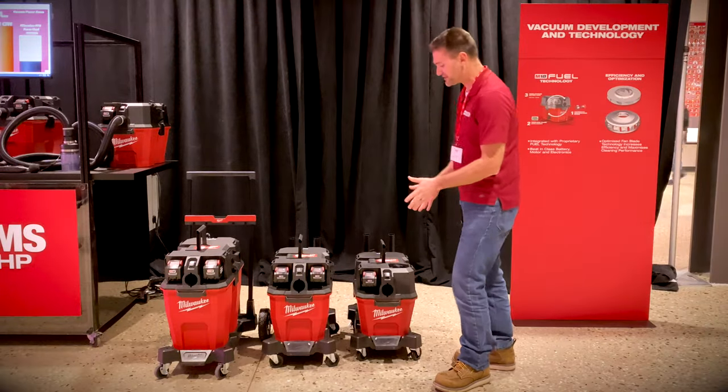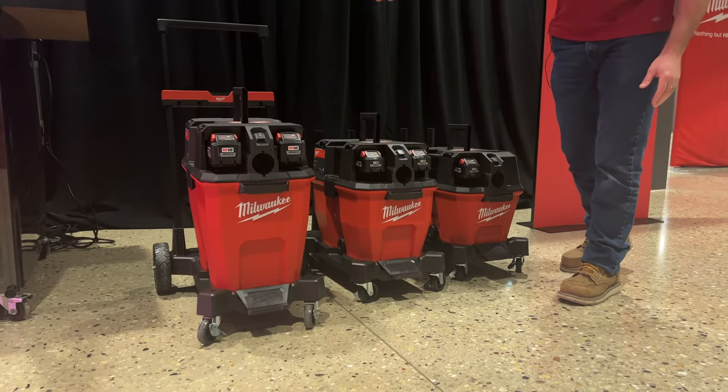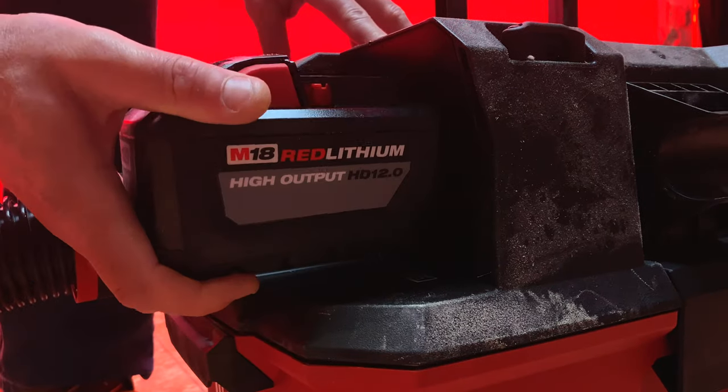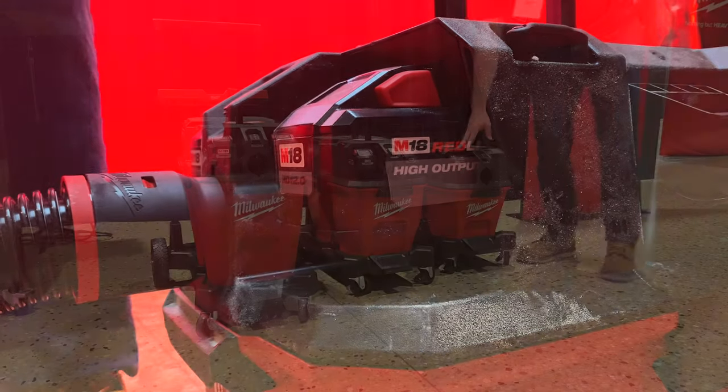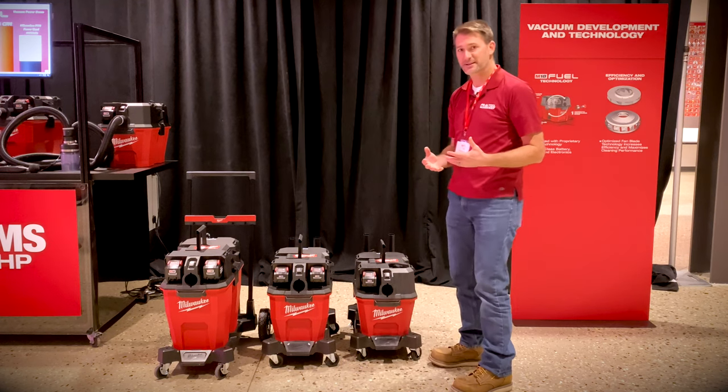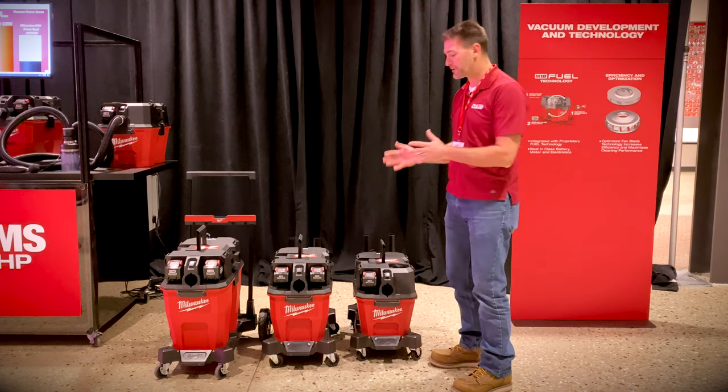For starters, we've got three VACs here: a six gallon, a nine gallon, and a 12 gallon. Clearly these are battery powered — M18 fuel brushless products. We've got a one battery and a two battery option. There's also an AC option that we haven't seen yet, but it's going to be part of the line as well.